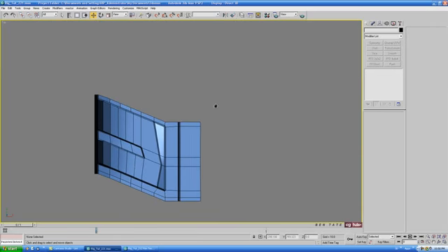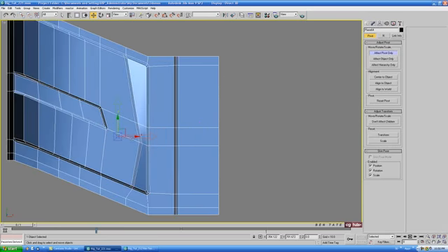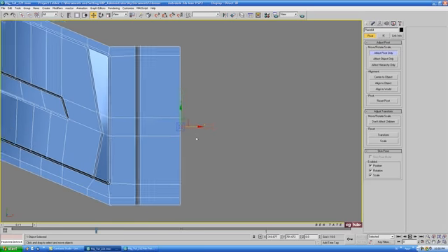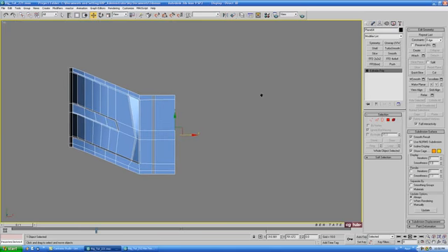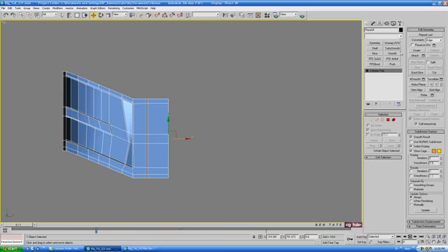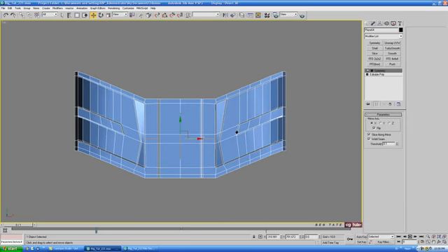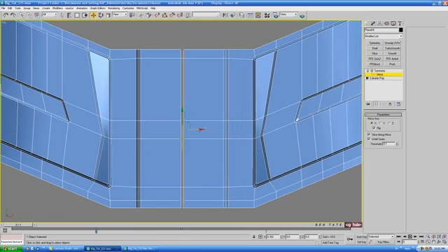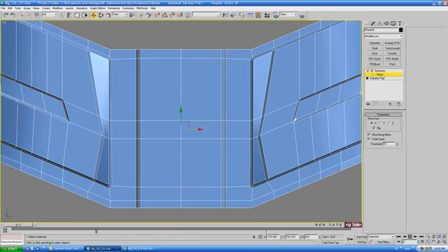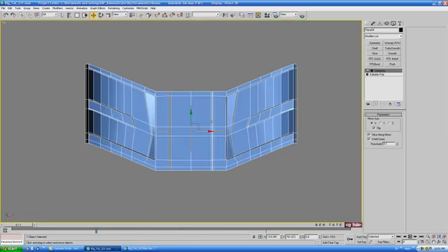Delete the top copy and go back down to the original. In the hierarchy tab, hit Effect Pivot Only and move the pivot pin point over to the right edge. Turn that off and go back into the modify panel. Drop on a Symmetry modifier, find it in the list, and flip it — that should give us a full tread strip. If they're not touching in the middle, select the mirror and move it around until they touch up. Check it out in perspective to make sure it's touching up. Convert back to editable poly to make it one piece.